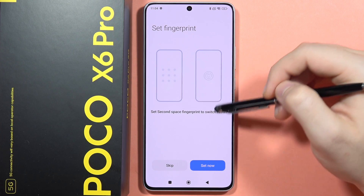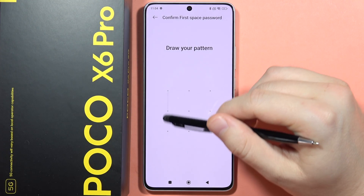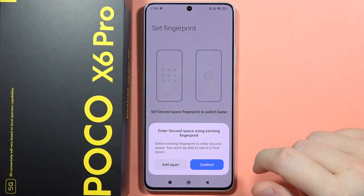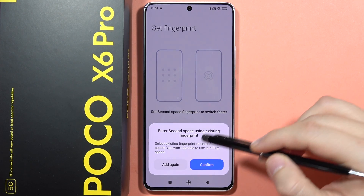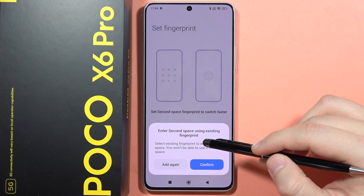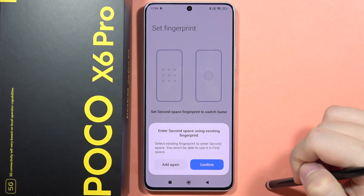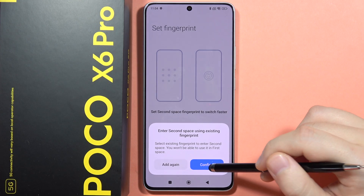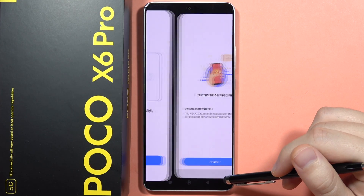Now we can also set a second space fingerprint to switch faster, so we can click to set it now. We can actually use our fingerprint — I selected an existing fingerprint to enter the second space, so I won't be able to use it in the first space. I can add one more and then click continue.